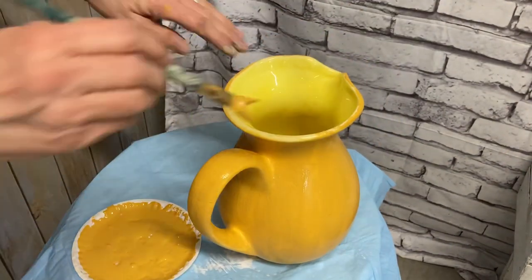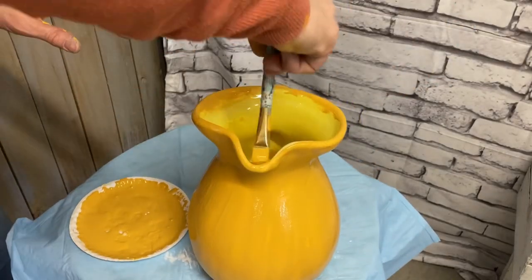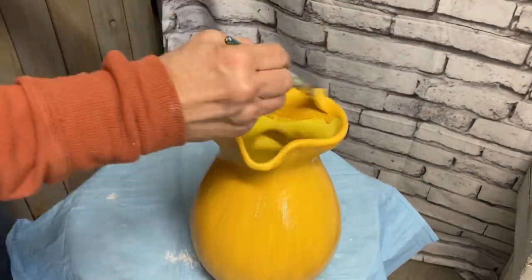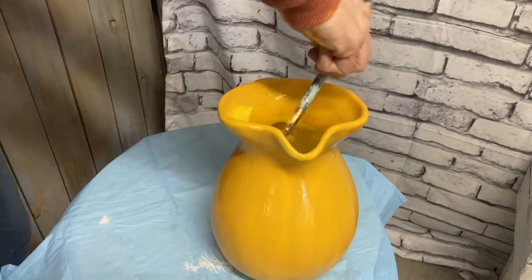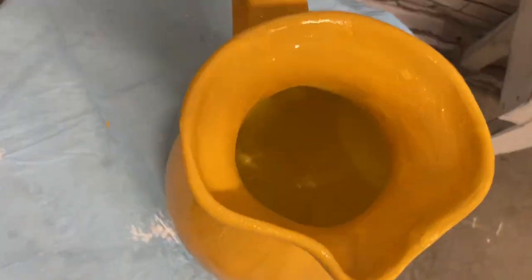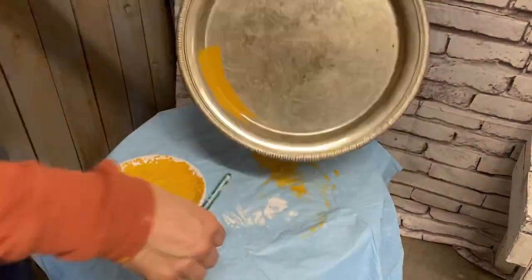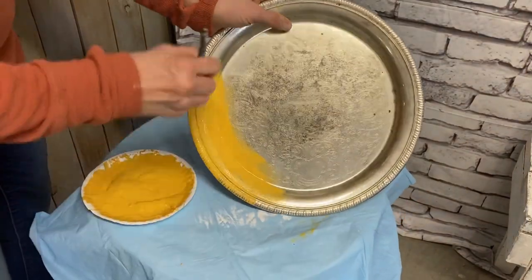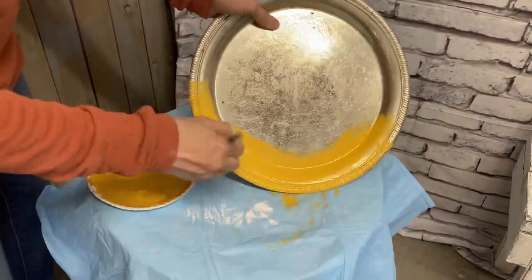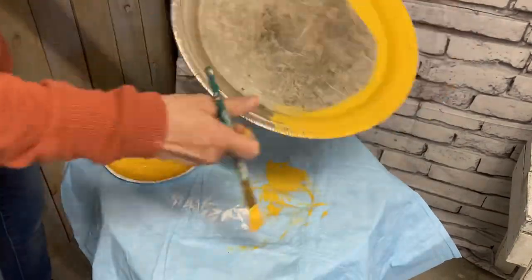A lot of people don't realize that you can paint these glass items. Chalk paint will cover just about anything. Obviously you don't want to eat out of them afterwards, but chalk paint can change a lot of items. I just don't paint that inside so that I can put water or whatever if I decide to, or if whoever is purchasing it decides they want to do that.